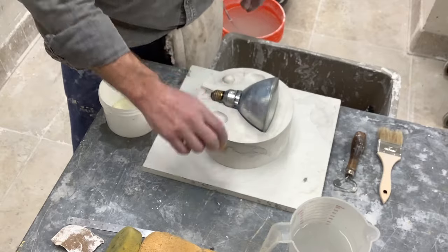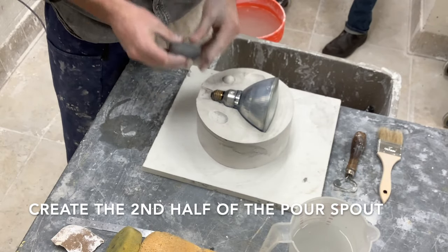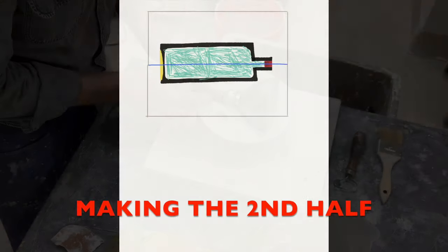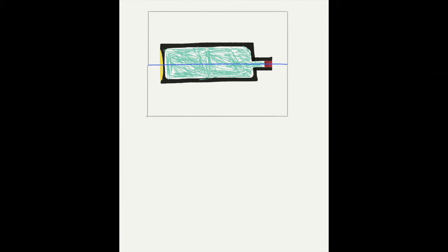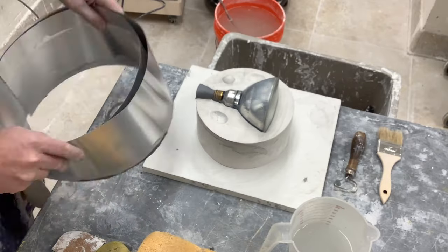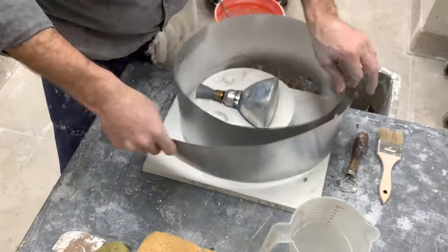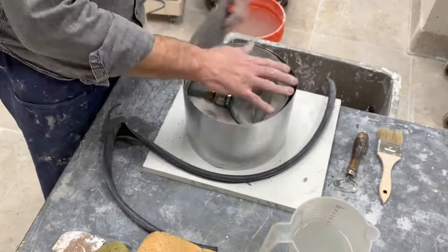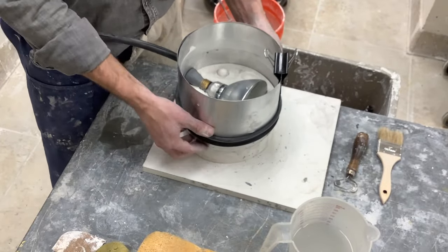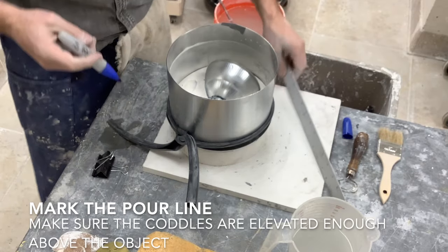Next, use Murphy's Oil Soap on your mold multiple times to ensure that after you pour the second piece or any additional part of the mold, they will separate. Now create the second half of the channel by building the clay back in. Once done, put the metal flashing back on again to create another coddle. Get it as tight as you can — we really want to make sure those seams are filled. Don't forget to mark your pour line.